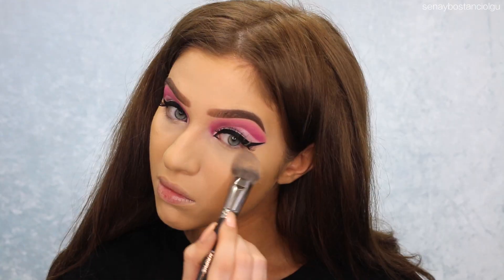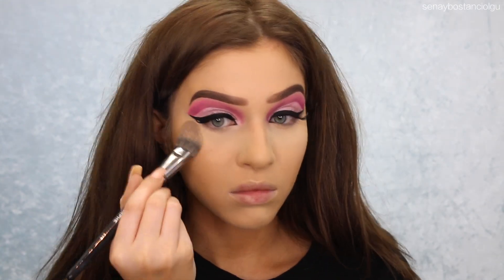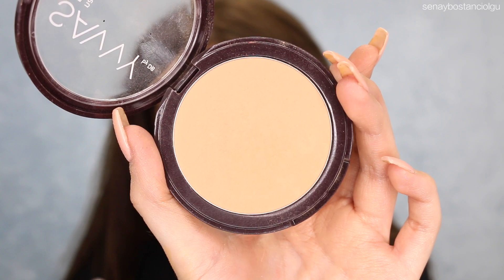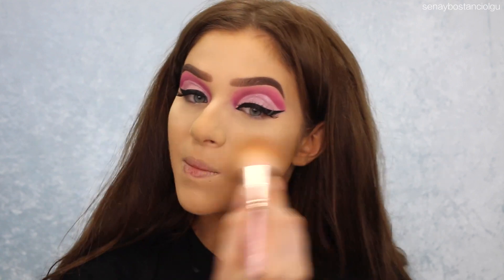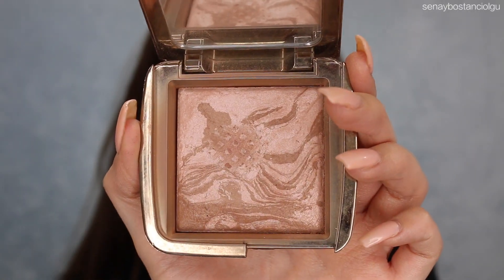I'm using my Australis Banana Powder — I always use this. I'm putting this under my eyes and a little bit on my chin and around my mouth. I feel like it highlights my face very nicely. I'm also using my Savvy Natural Finish Press Powder, and when I was putting this on it started to look a little bit patchy — which made me think maybe it was the foundation causing that, because that powder always looks great.